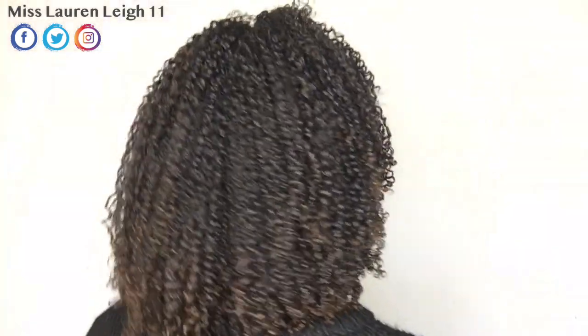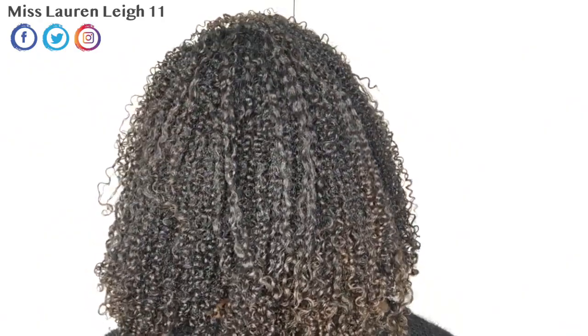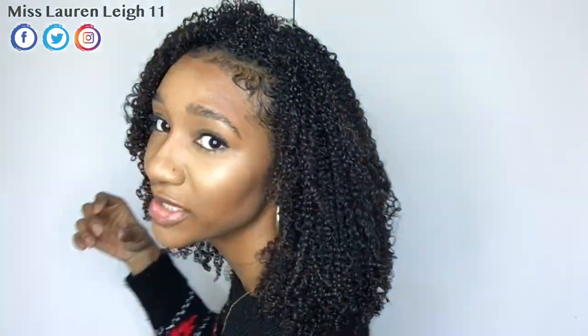Got pretty much similar results to the usual clay mask that I do. So this was my dupe of the Cream of Nature charcoal and clay mask. I'm going to carry on doing my clay treatments anyway — if I feel like adding some activated charcoal I may do, but I don't really feel there's a major difference. My curls have separated individually very nicely, they've got a lot of definition and a lot of moisture. Thank you for watching.